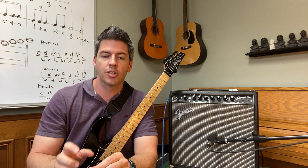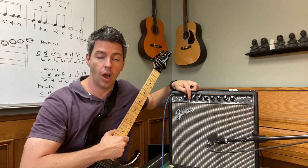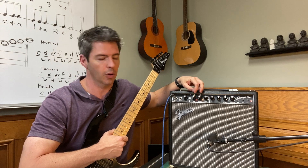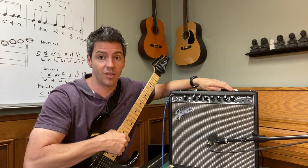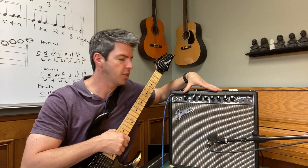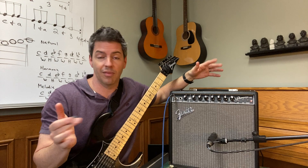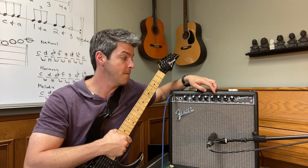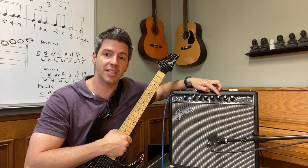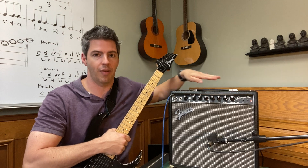We're going to start with the clean tone because that's how the song starts out. Make sure you have channel one selected — the button should be out and those lights should be off. Put the volume on whatever you're comfortable with; I'm going to put mine on three. Next, set your treble to five and your bass to five. That's your EQ section — treble to five, bass to five, and no effects.